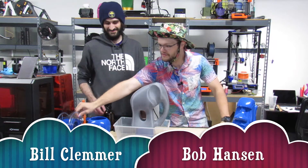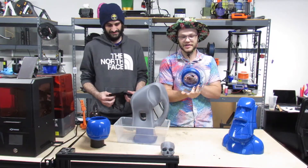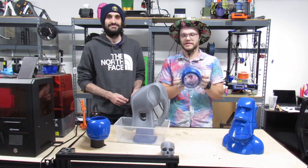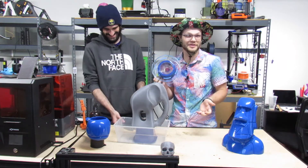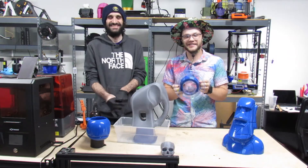What up everybody, Bob Hanson here from Elevated Prints 3D and Bill Clemmer, and we're here to talk to you guys about some new filament — some PVB filament. If you want to stay tuned and see how this Yosu PVB filament prints, then stay tuned and check it out.